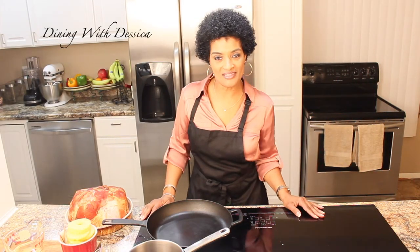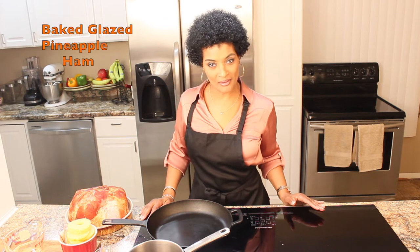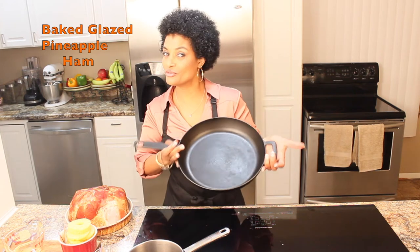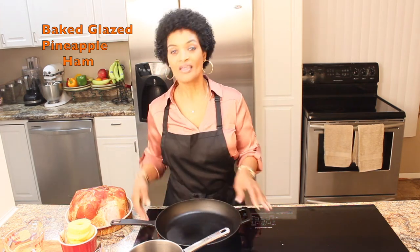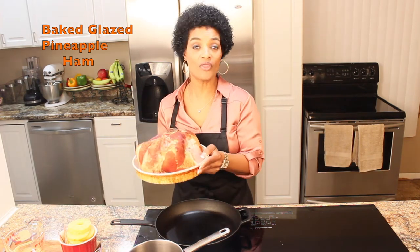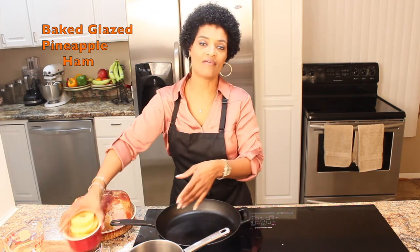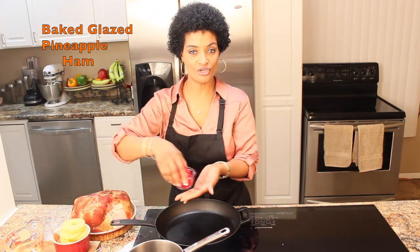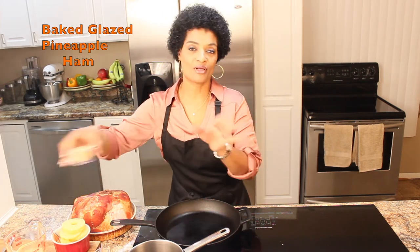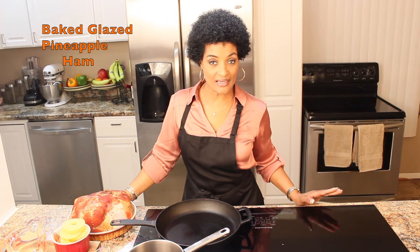Hi, welcome back to Dining with Jessica. Today I will be preparing my glazed pineapple ham for the holiday. First I am going to introduce you to the same cast iron skillet, and I have a beautiful five pound ham with the bone — I prefer the bone. I have my pineapples, I have cherries, I have pineapple juice, and I have brown sugar.